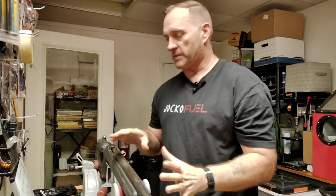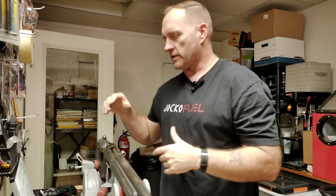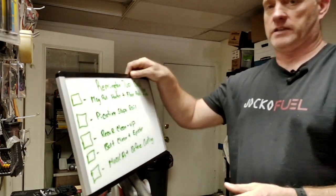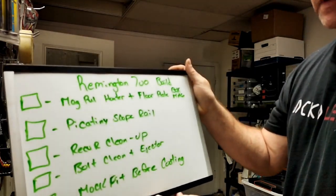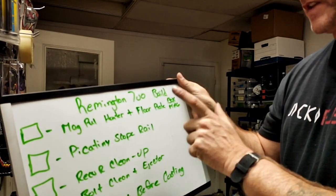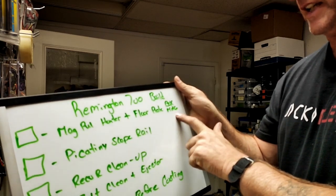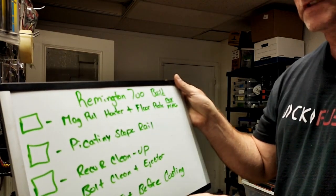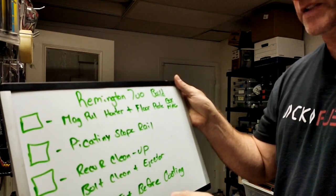Today is just going to be a preliminary teardown and assessment, kind of work on our plan of action, priorities of work. Priorities of work first is going to be assessing what we've got. I went ahead and did a little scribble on the whiteboard — we're going to do a Magpul Hunter with the floor plate that allows us the removable box magazine. Picatinny scope rail, probably going to go with a zero MOA on this one.